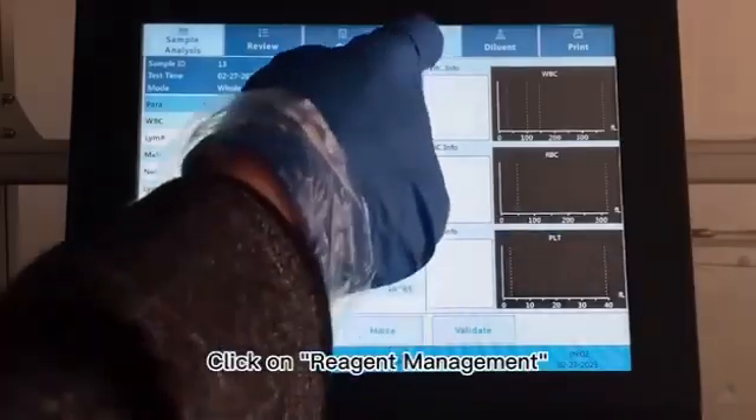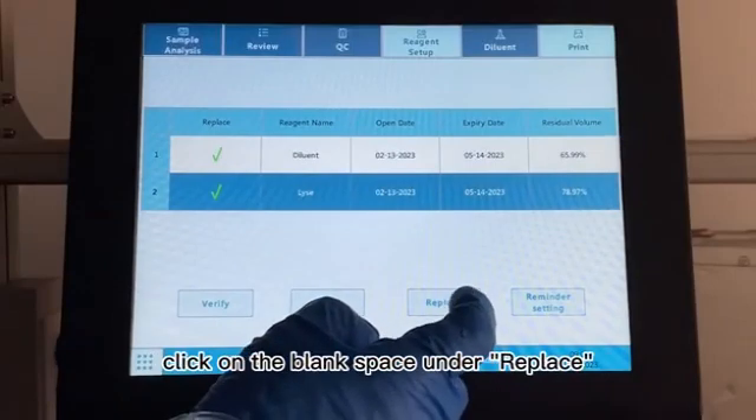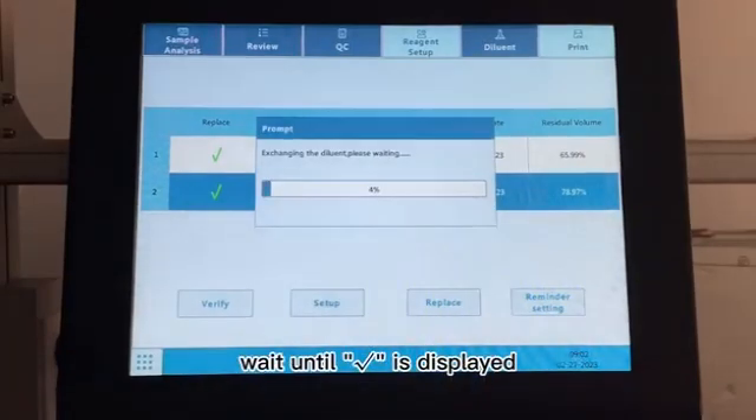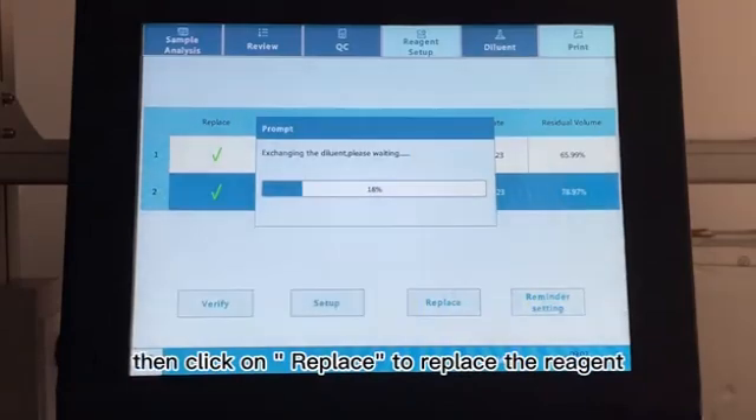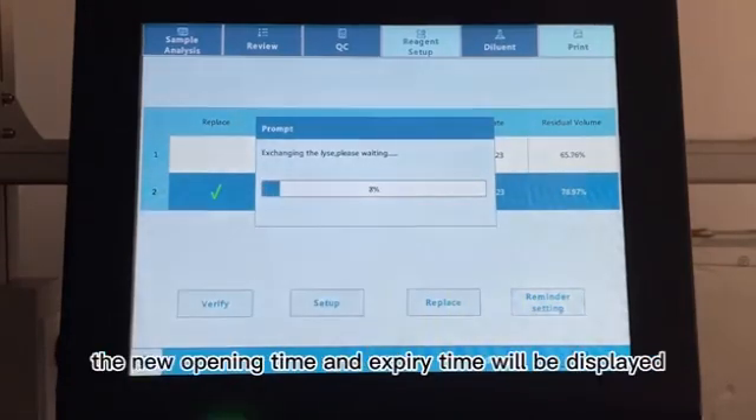12. Click on Reagent Management. The reagent items will appear in the interface. 13. Click on the blank space under Replace, wait until the checkmark is displayed, then click on Replace to replace the reagent. 14. After the reagent is replaced, the new opening time and expiry time will be displayed.